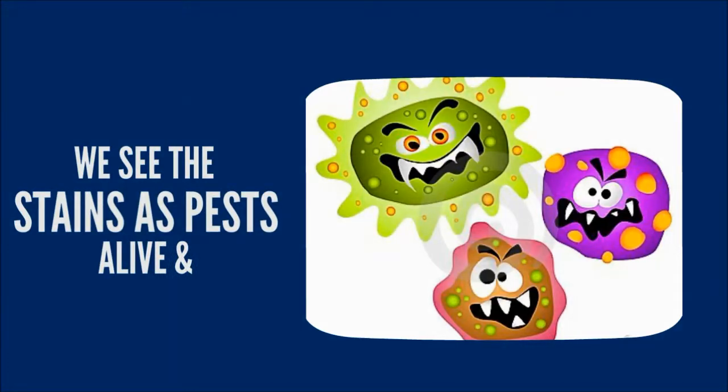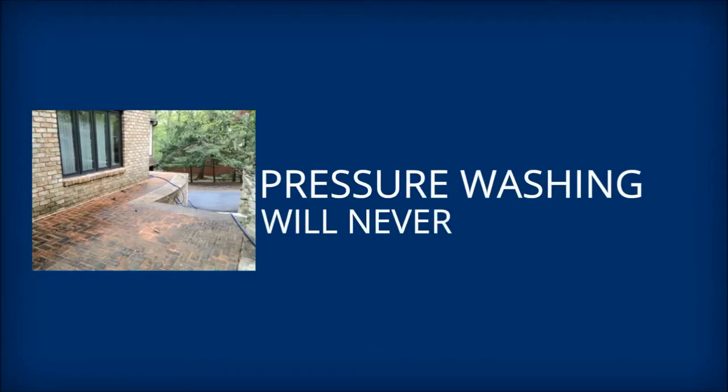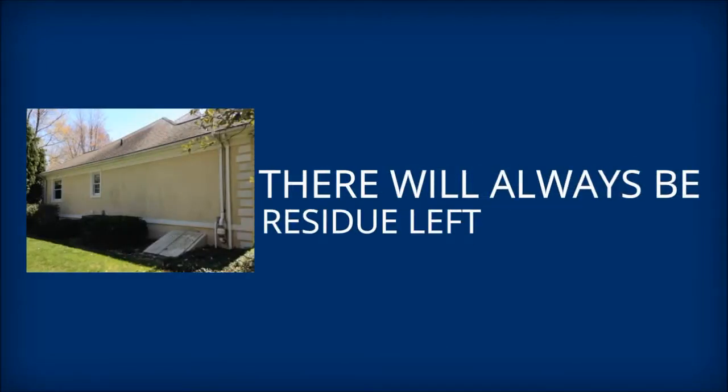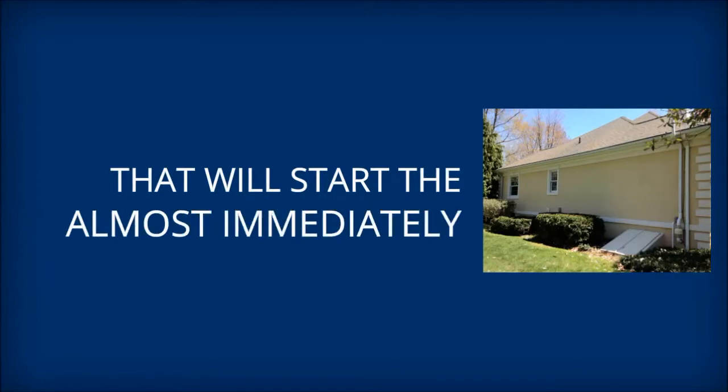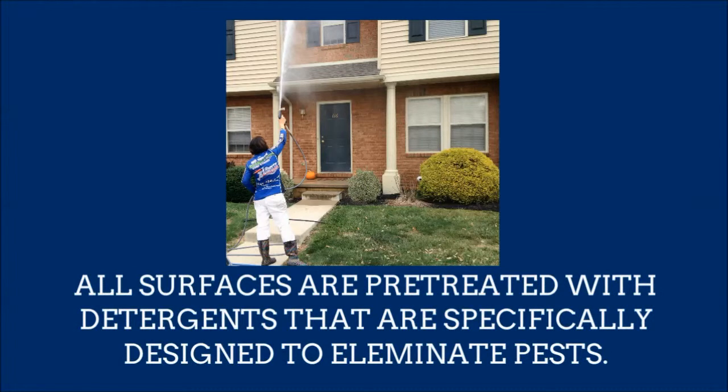With our process, we see stains as pests and treat them in a similar manner. These pests are alive and contagious — like mold, bacteria, moss, and algae. Pressure washing alone will never fully sanitize the surfaces; there will always be microscopic residue left, and that will start the regrowth of these pests almost immediately. With soft washing, all surfaces are pre-treated with detergents that are specifically designed to eliminate the types of pests commonly found growing and living on exteriors of structures.